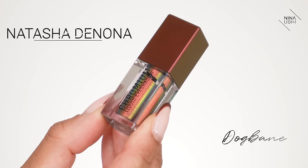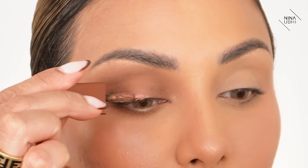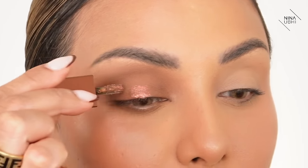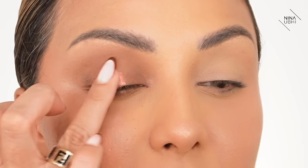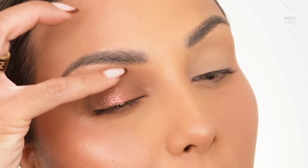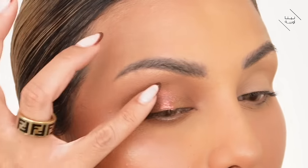Now I'm going in with a cream eyeshadow — the Natasha Denona Chromium liquid eyeshadow in Dogbane. I'm going to apply this on that center section that's really empty, right on the lash line — but not all the way up into the socket because we've already applied eyeshadow there. I'm going to use my finger to press it on and then just touch the edges to make sure they don't look too harsh.